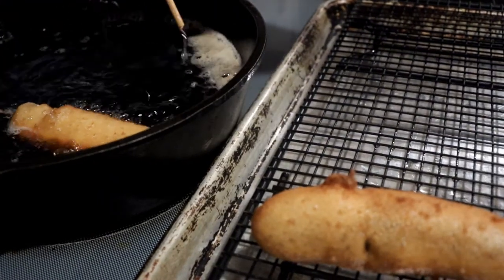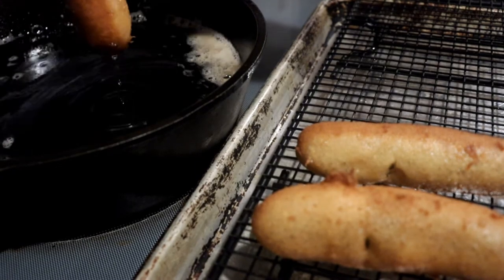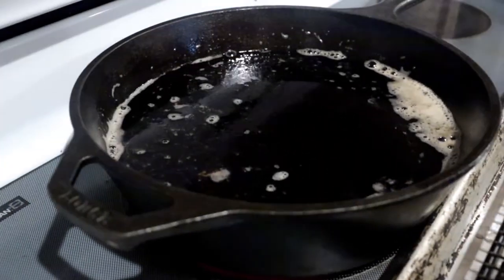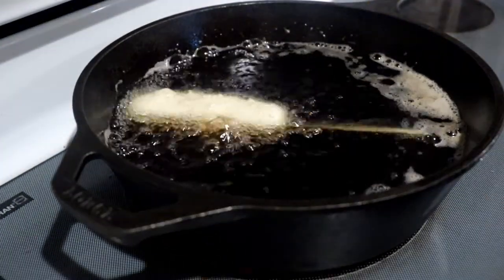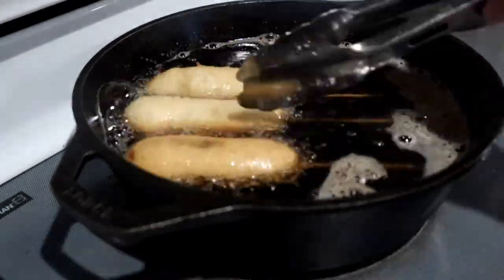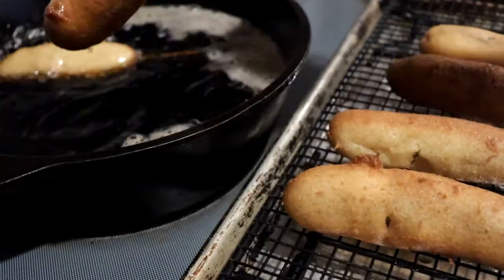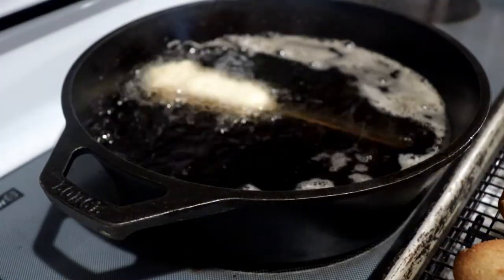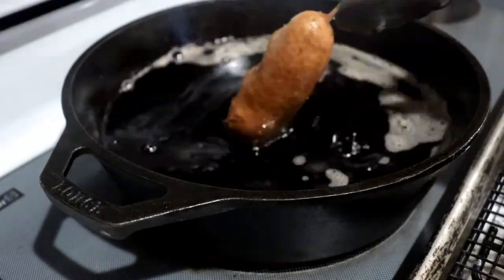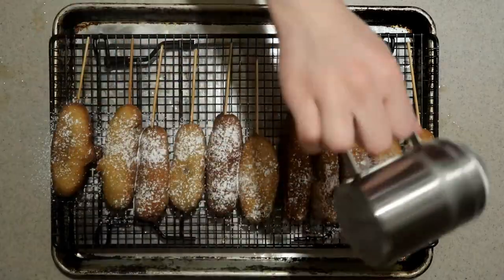When they're ready, remove them from the oil and place them onto a cooling rack set over a baking sheet to drain excess oil. I find this better than a paper towel lined plate so it doesn't make the bottom soggy and greasy. Then continue dipping and frying the rest of them.